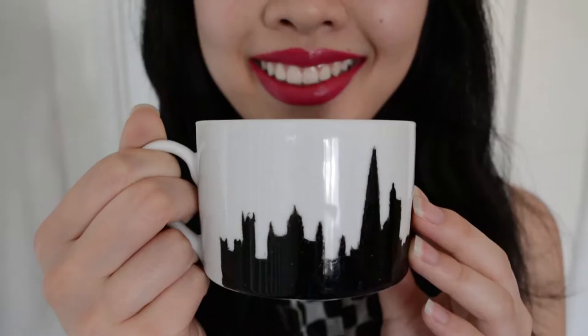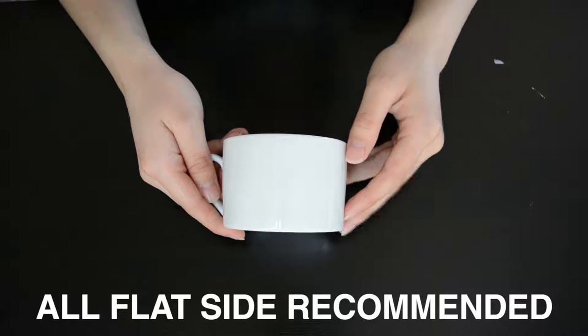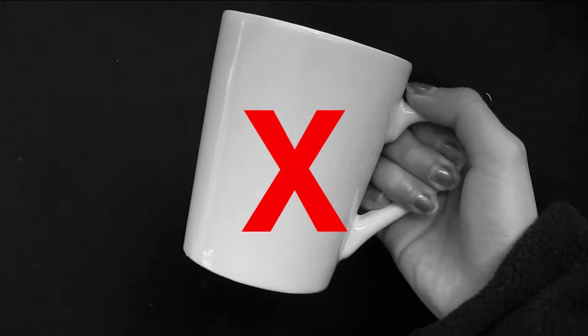For this project you will need a mug of course. Definitely try to find one that's flat all around if you can, because I've tried this with a slanted mug and it was nearly impossible.